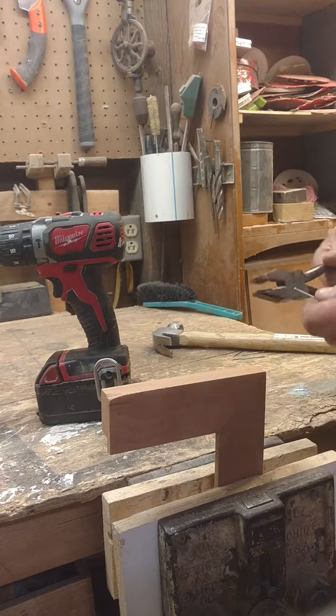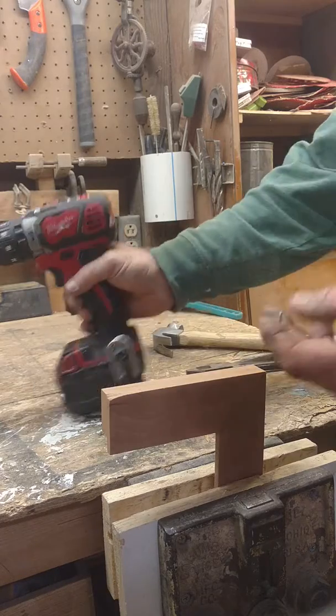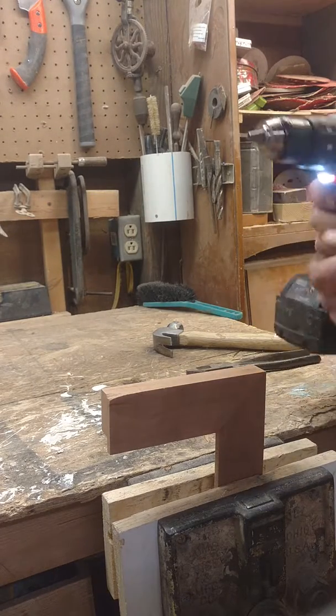If you don't have the right size drill bit, you can take a pair of pliers and cut the head off of a nail and put that in your drill. That'll give you a perfect size drill bit.